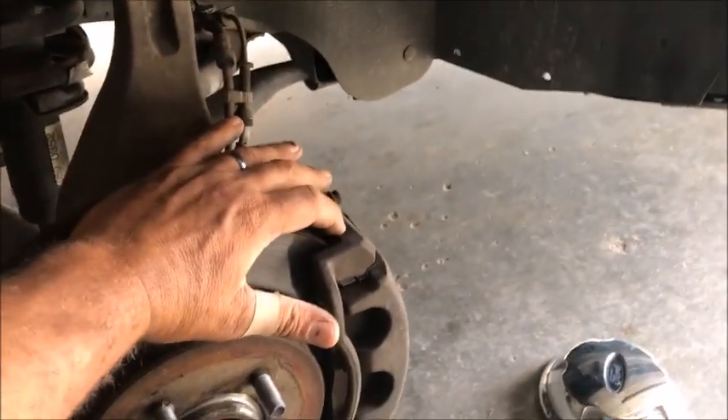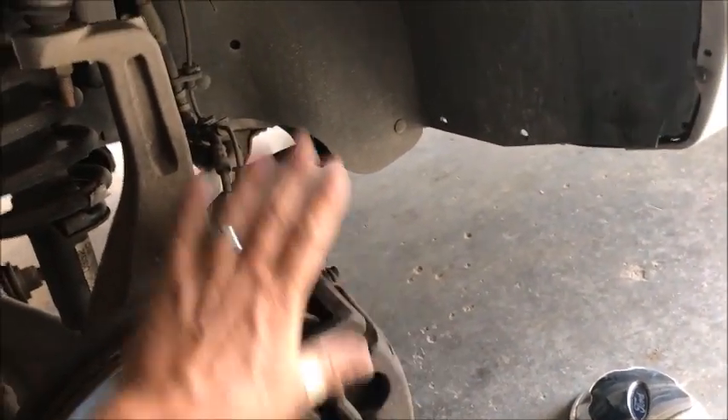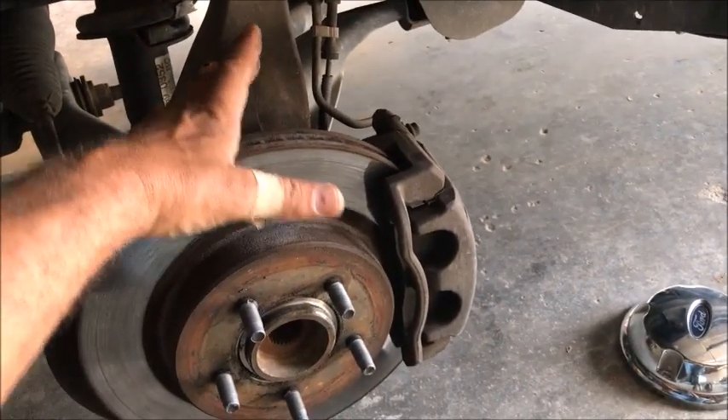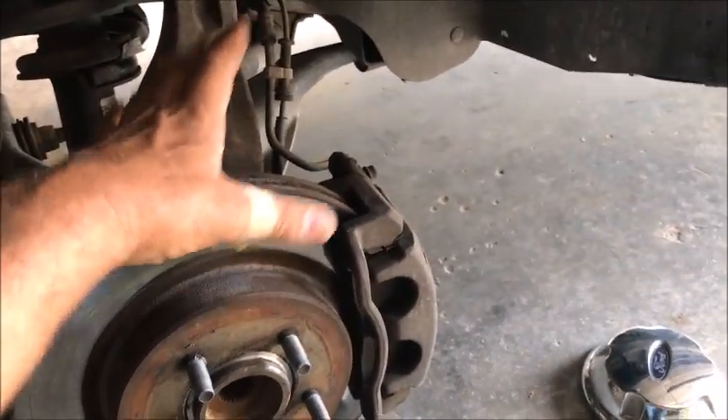We're going to start by removing the cap on the master cylinder. That's because when we push the caliper piston back, we'll be pushing the fluid back up into the chamber, forcing the air out in that direction. That guarantees all the air is out and we won't have to bleed the brakes.